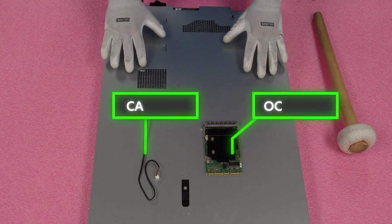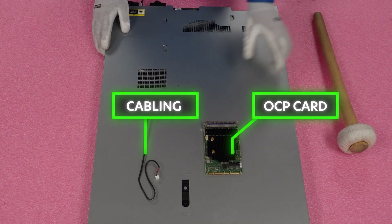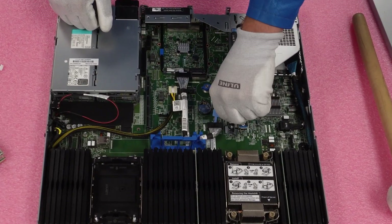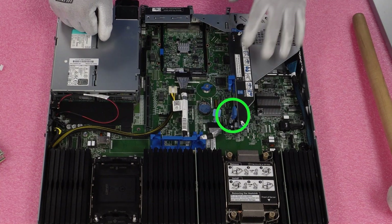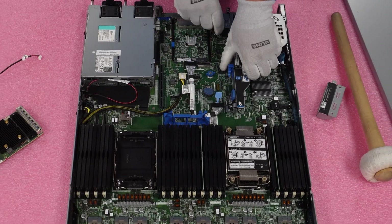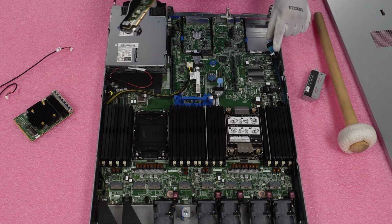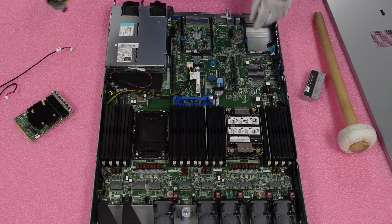I have my ESD gear on, so we're safe to work on our machine. I've laid out our OCP card and the cable that we're gonna need. We're just gonna go ahead and pop our latch, just like any server we've been in before. Now we're gonna come to the back and remove our riser — unscrew it and the whole thing will come up. We'll take out this piece and simply lift our riser up.